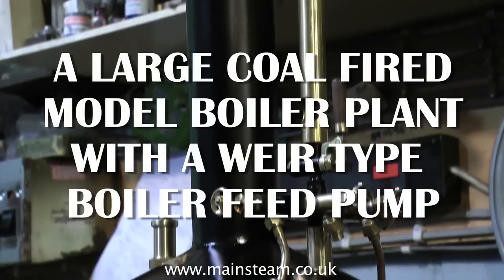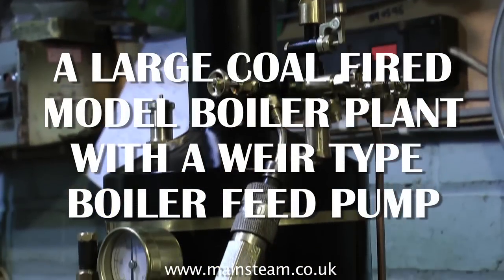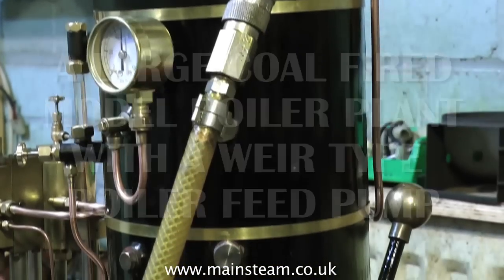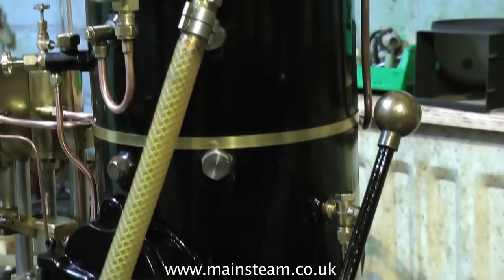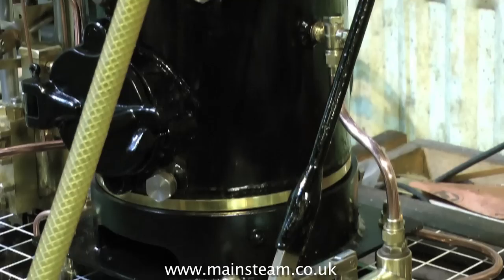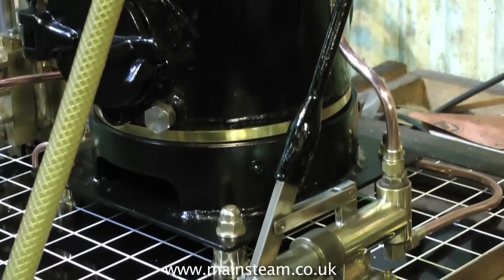This is a large coal-fired model boiler plant with a weir type boiler feed pump fitted. It also has a hand pump, because it's always useful to have more than one way of filling the boiler. This is a great plant and it sits on an engraved floor panel, like in an engine house.